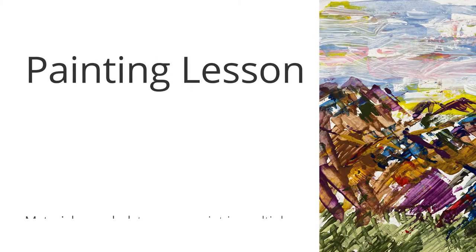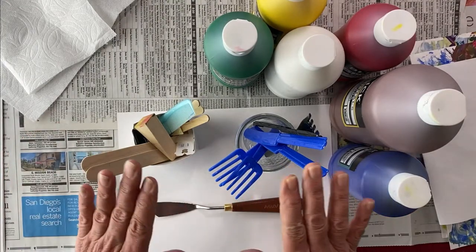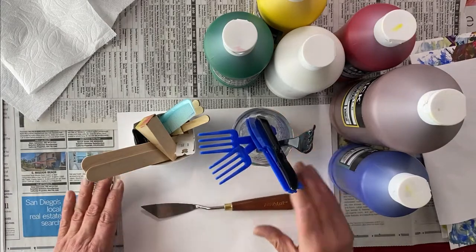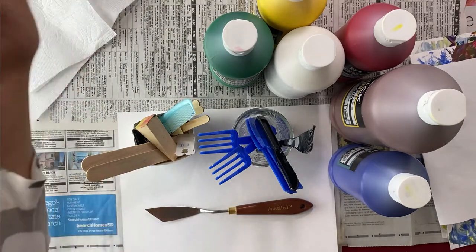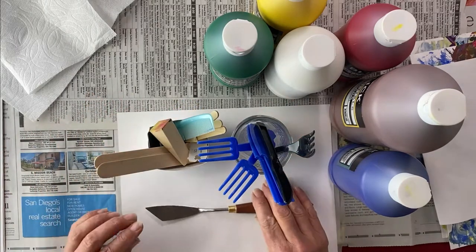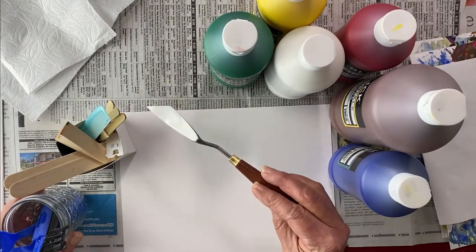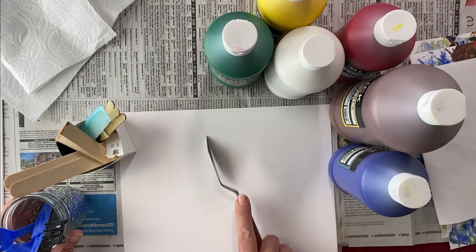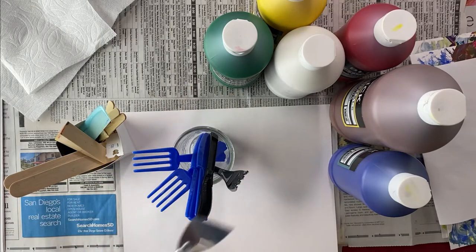We are not going to use a palette knife — we are going to use our own tools. I've got all of my materials from the list on my workspace. I'm rolling my sleeves up because we are working with tempera today — tempera washes out, so not to worry. Generally when doing artwork like this you use a palette knife to move the paint, make lines, and spread it around.